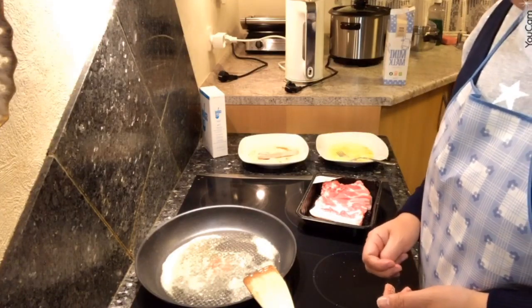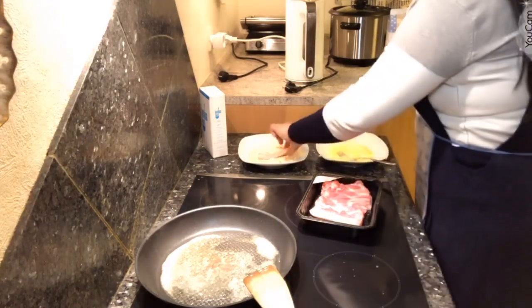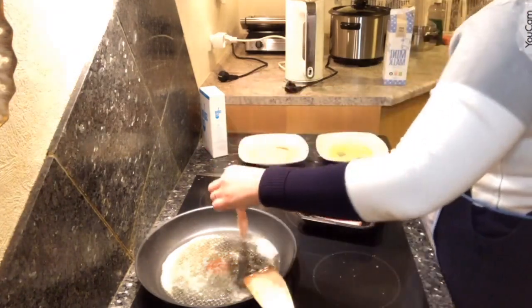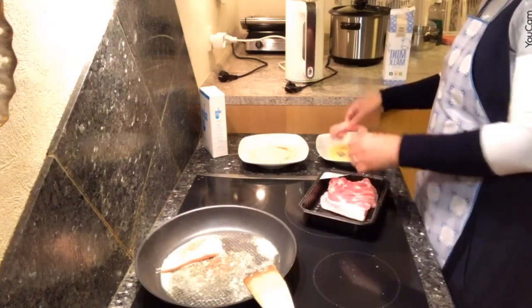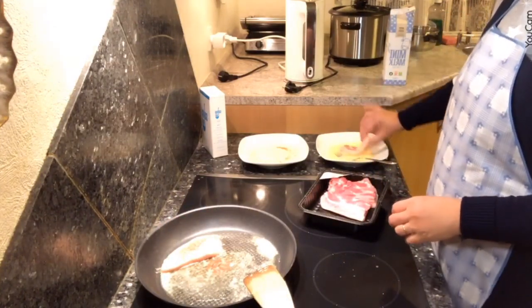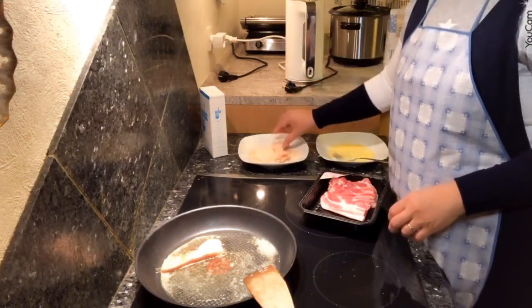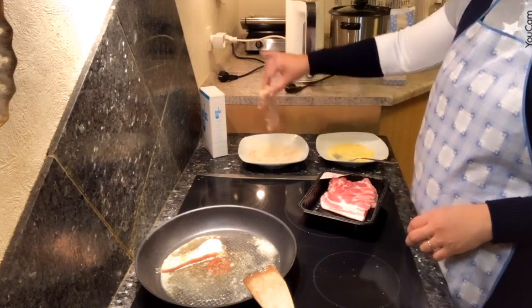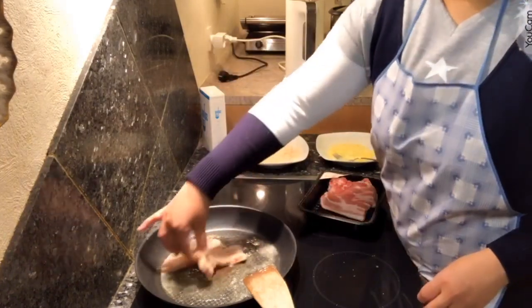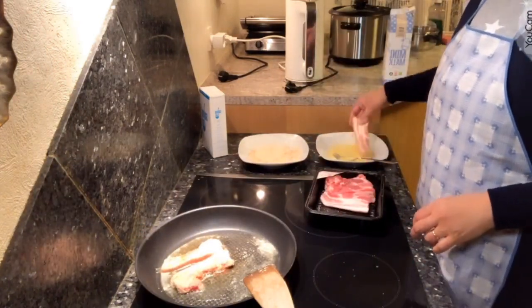When the butter is hot, then it's time to put this on. So simple as that.